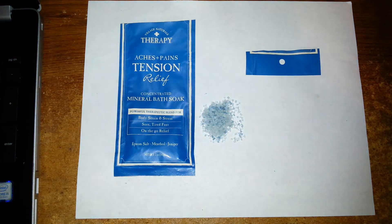Welcome to another edition of the Smart Budget Channel. Today we'll be doing a Dollar Tree product review of the Village Naturals Therapy Aches and Pains Tension Relief concentrated mineral bath soak. It's got Epsom salt, menthol, and juniper — a powerful therapeutic blend for body strains and stress, sore and tired feet, and on-the-go relief.